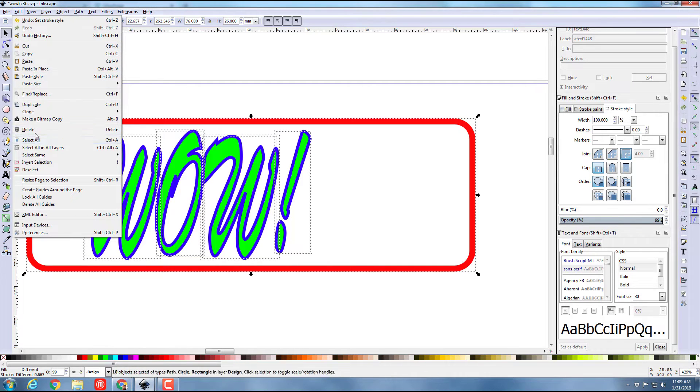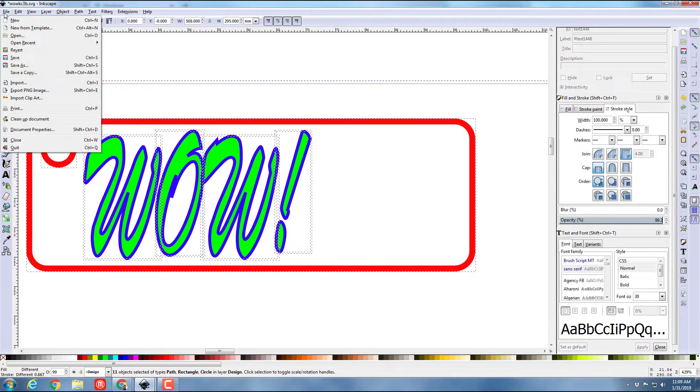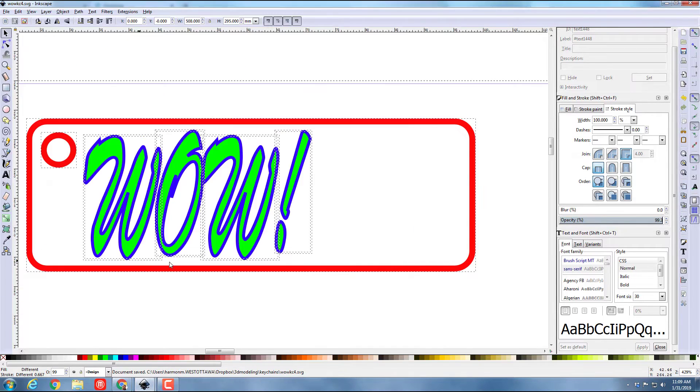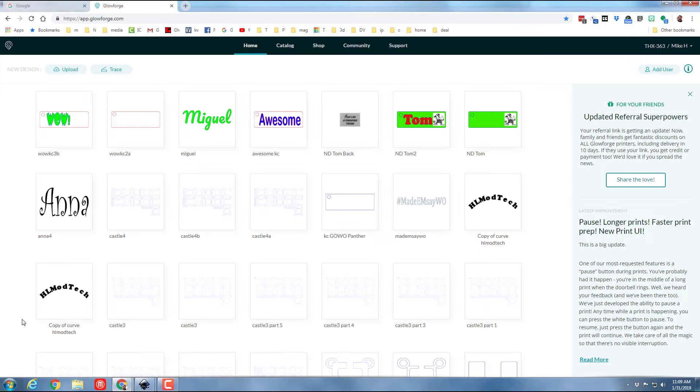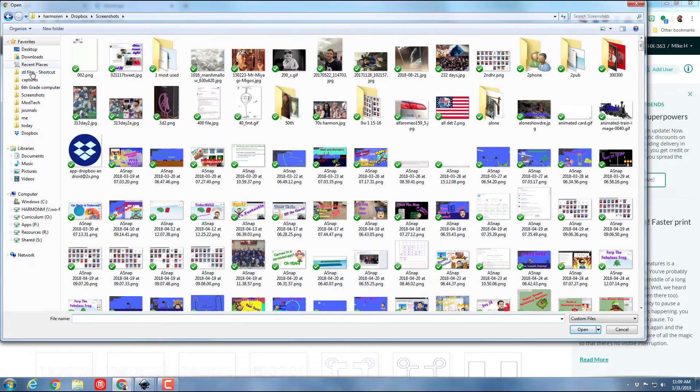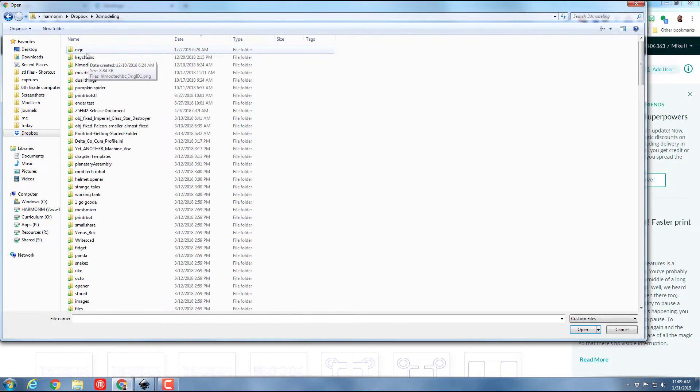I'm going to do File > Save As and save this as 'Wow keychain' — this is going to be version 4 because I've been playing with this for a while. At that point I can move to the Glowforge software and upload that new project from my 3D modeling keychains folder.